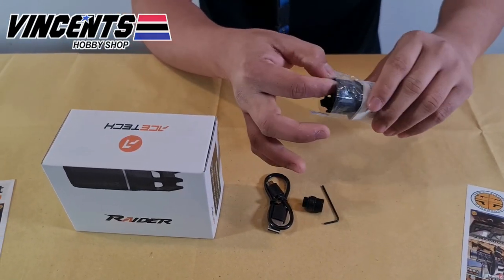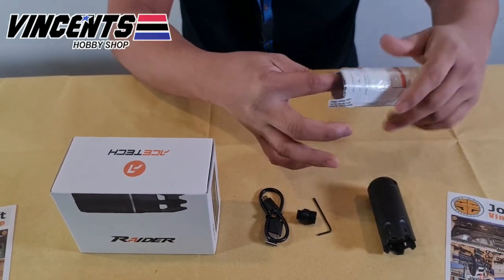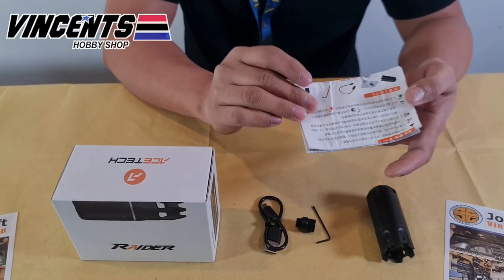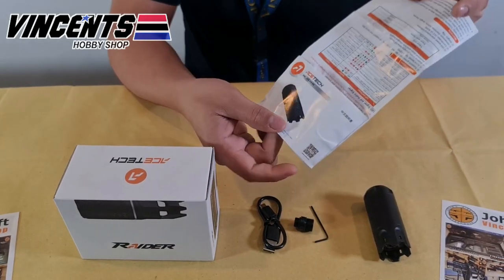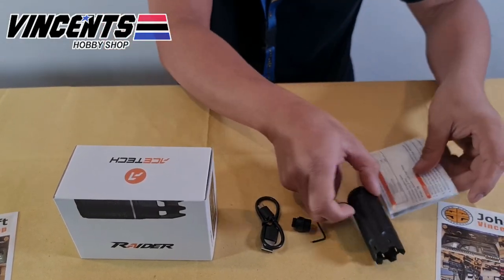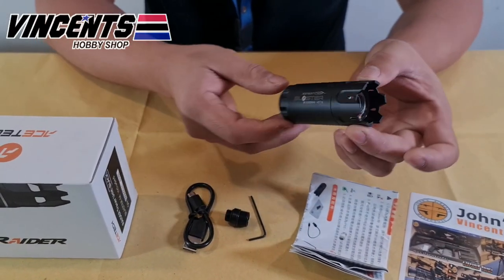For safety and to guide our ka-airsoft in using the tracer unit, it comes with an instruction manual with both Chinese and English translations. From features, instructions, installation, and mode settings — you can find everything in the manual.